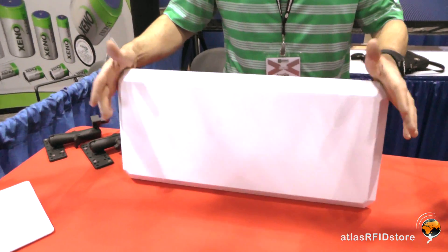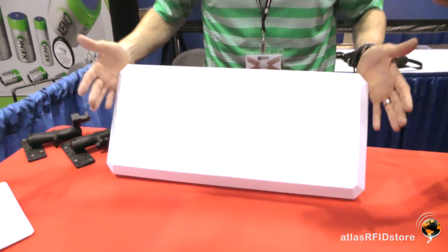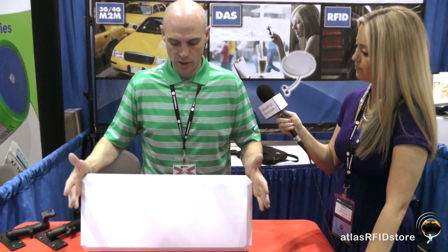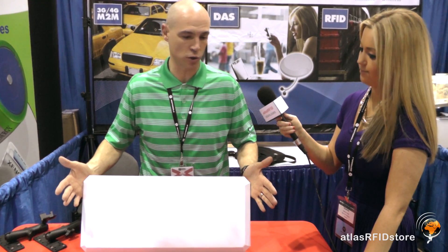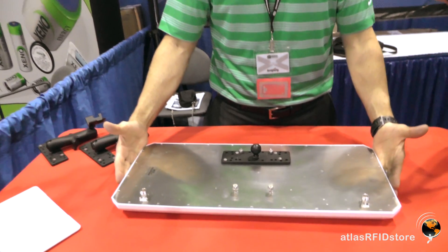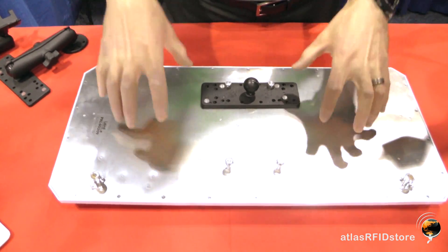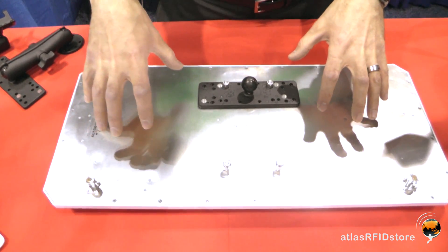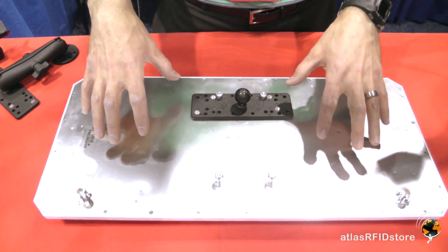Sure. What we've got here is the new circularly polarized antenna from Laird. The model number is PRL90209. Traditionally Laird sells a 10 by 10 inch circularly polarized antenna — it's pretty much the industry standard when it comes to circularly polarized panels. What they've done with this model is they've doubled the size, so what you've got is a 10 by 20 inch antenna. Under this radome you've got two separate antenna elements: one operating as a left hand circularly polarized antenna, one operating as a right hand circularly polarized antenna.